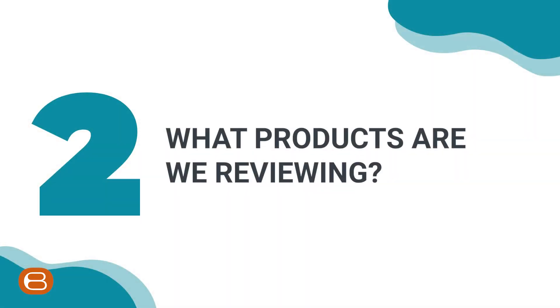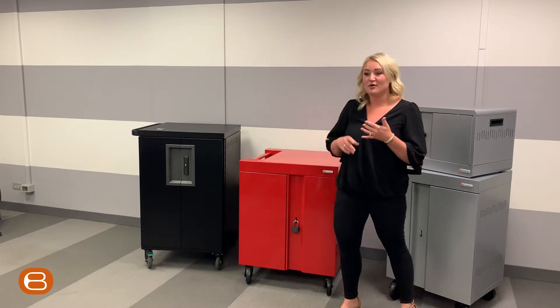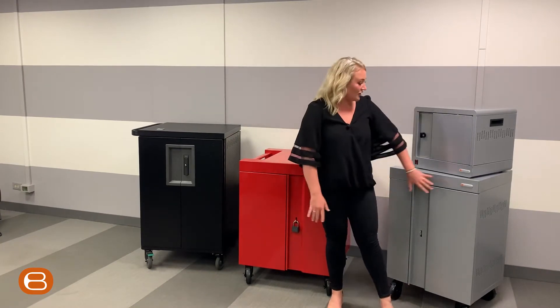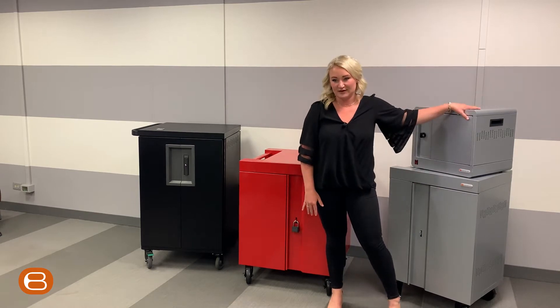What products are we reviewing? We're going to be talking through our Cube Cart, our Core-X Cart, and then our Cube Mini as well as our Cube Micro Station.